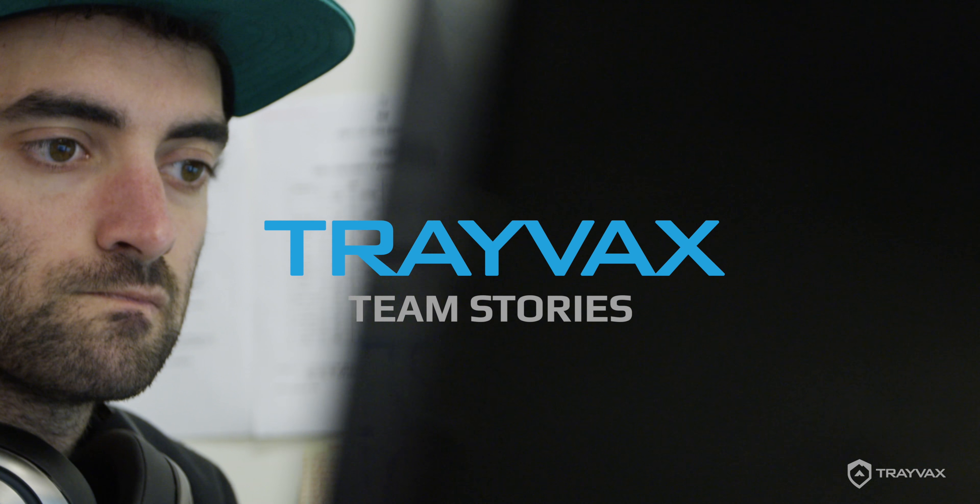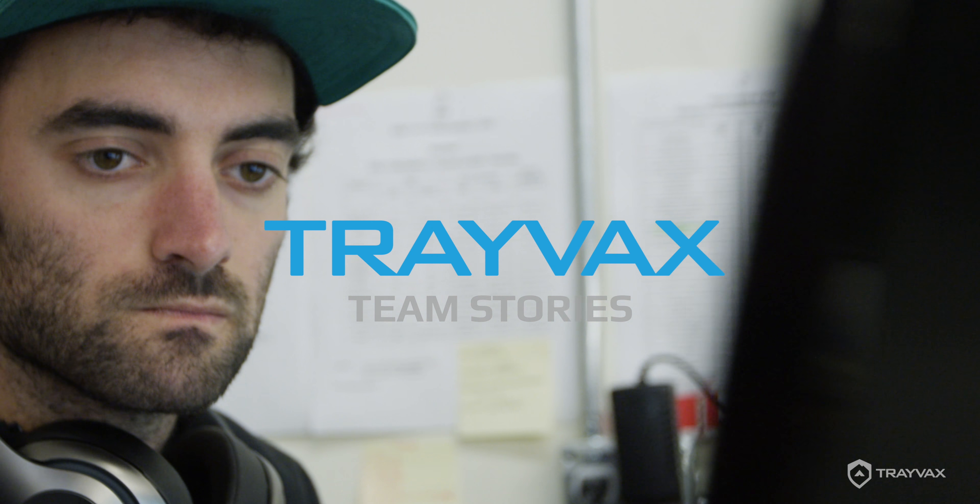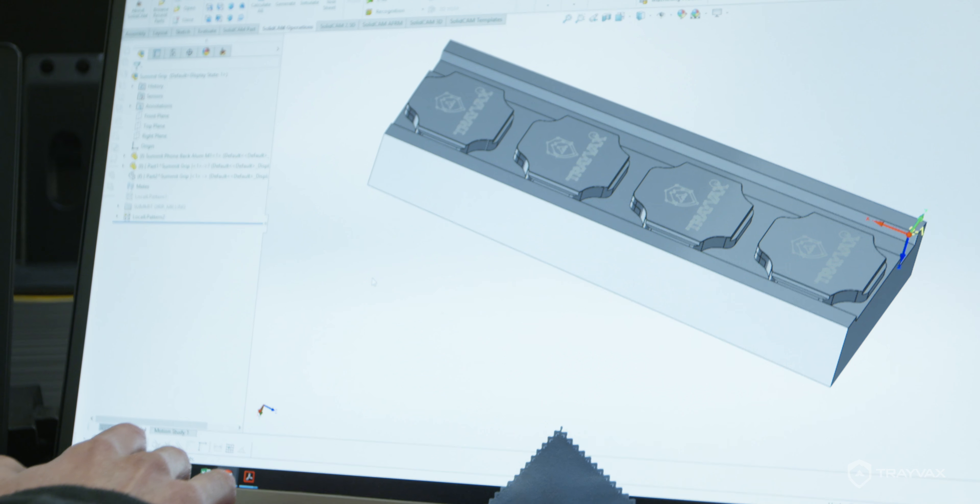Ever since I was a kid I really enjoyed taking things apart and trying to put them back together and figure out how they worked, and that's essentially how I ended up at Travax.